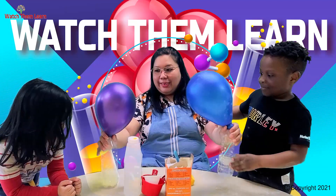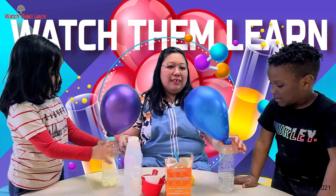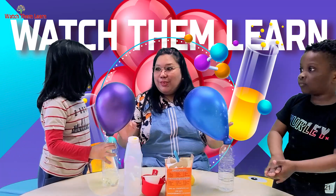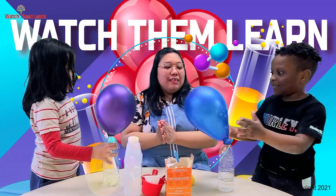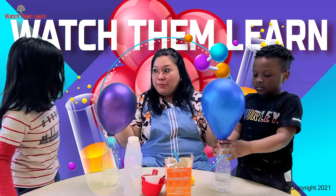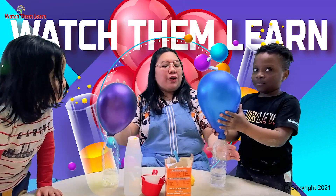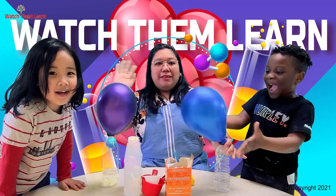Do you like it? Yay! Good job, guys! Now you can play with the balloons. Next time, do you want to be with me again for another science experiment? Yeah! Thank you so much for watching. Say bye, you guys! Bye, guys!